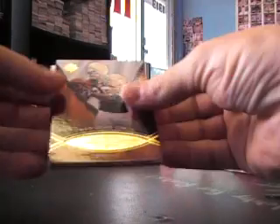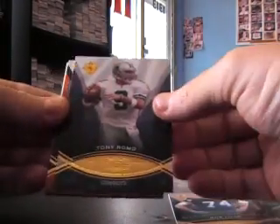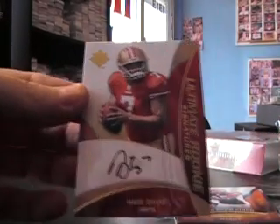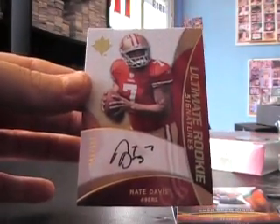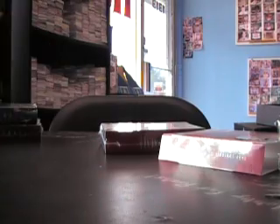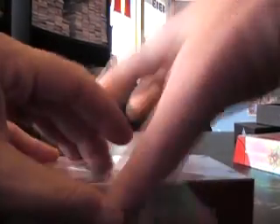Oh, that sticker's not even on — that makes it easy. All right, there's another autograph. But of who? Bob Lilly, Tony Romo, Chad Ocho, and oh no — Nate Davis, the next John — L.A. $3.99 for a few of his autographs. Old Nate Davis — I'm gonna laugh when he turns out to be a movie star.